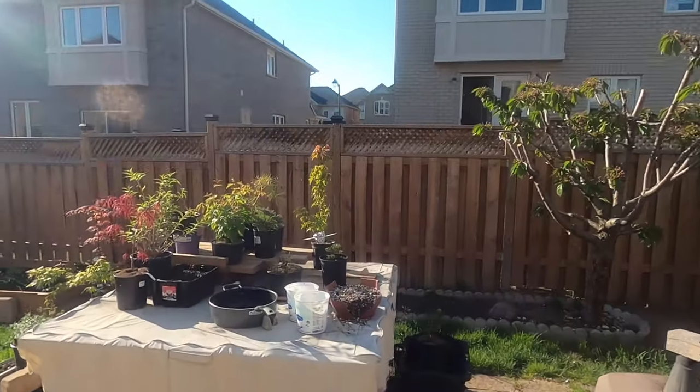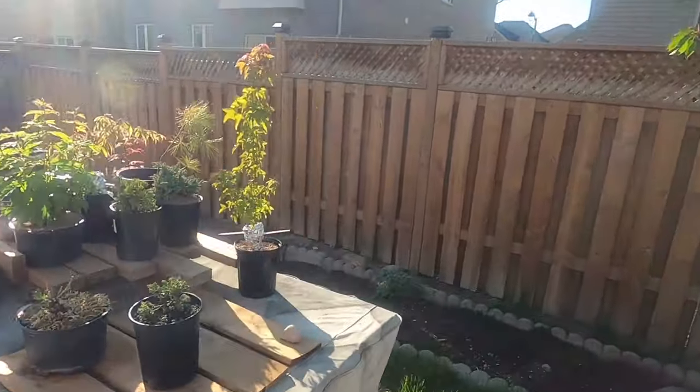Hi guys, my name is Xin and this is Mibi Bonsai. Today I'm going to show you all the air layers that I'm doing, and I've also got a couple of new plants that are from urban Yamadori. We'll start with the air layers that I finished.